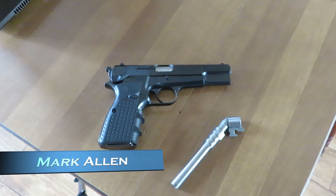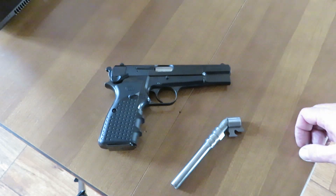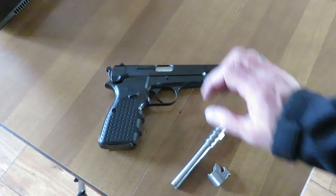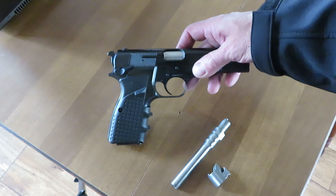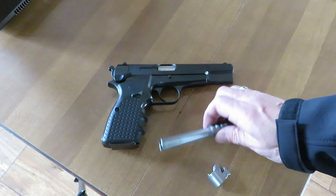Hey guys, Mark Allen, BH Spring Solutions LLC and bhspringsolutions.com. Sometimes things just come to you, and this just came to us from a customer of ours — a BH veteran. He's now a BH veteran; he didn't know who BH Spring Solutions was before his barrel on his Browning came in.